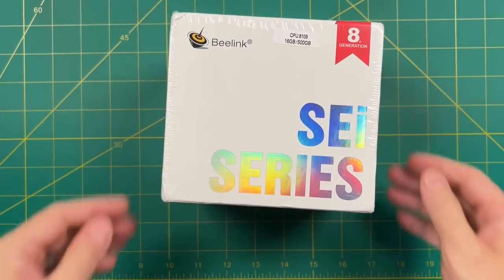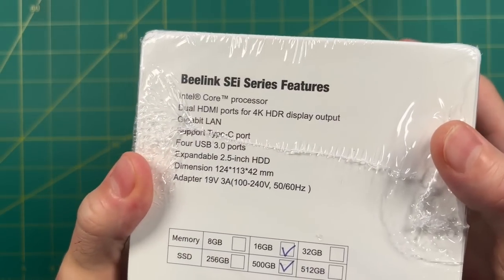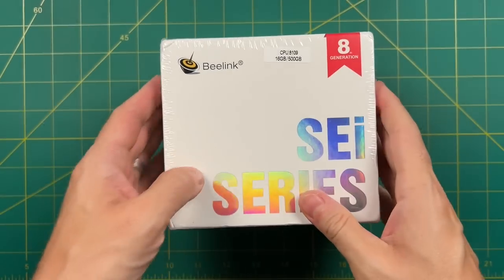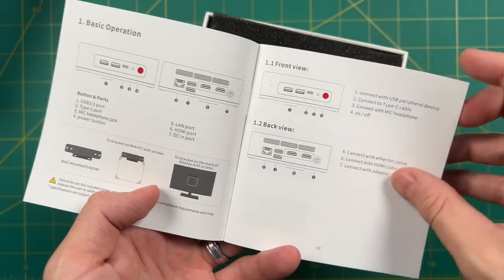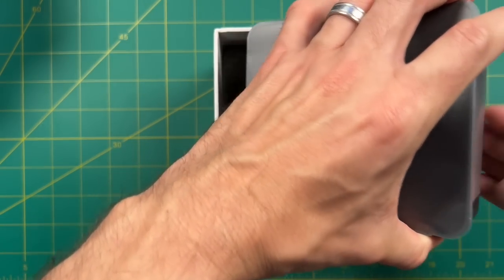Let's start with a quick unboxing. One of my favorite things about the B-Link products is that they do really good packaging. In addition to having a really nice professional look, they use minimal packaging, so there's not a lot of waste. Inside, you'll find a user manual with mostly IO information, and then the mini PC itself. Really tight packaging — I'm a big fan of that.